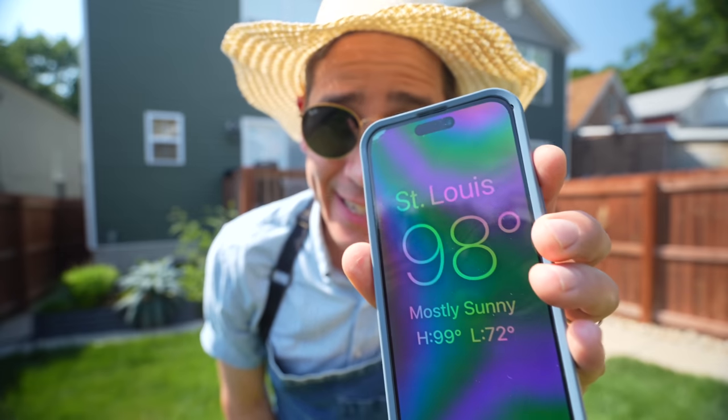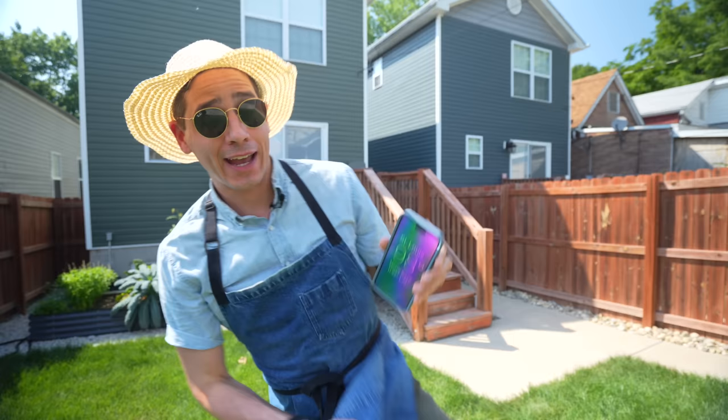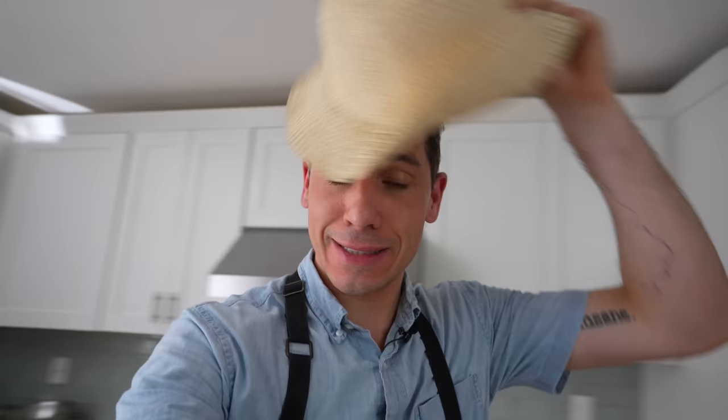It's 98 degrees in St. Louis today, and that means it's so hot that I'm wearing shorts and my air conditioner hasn't turned off in like three days. When it's this hot outside, I really don't want to turn up my oven or turn on my stove because it will turn my nice cool house into a stinky sweaty one. But I really want to make pizza. How do I solve this problem?